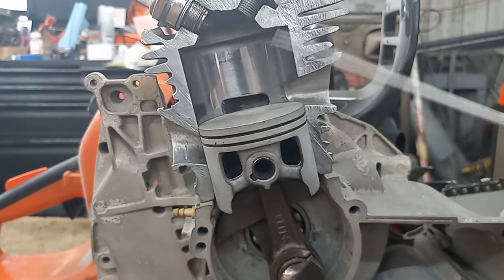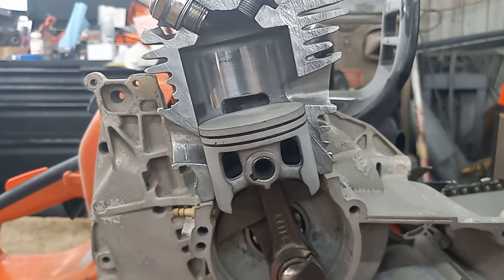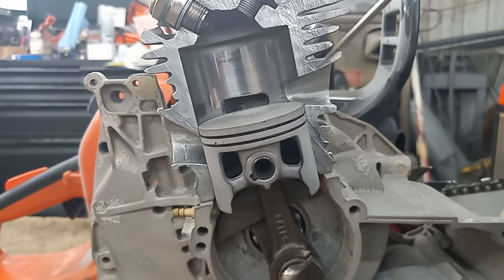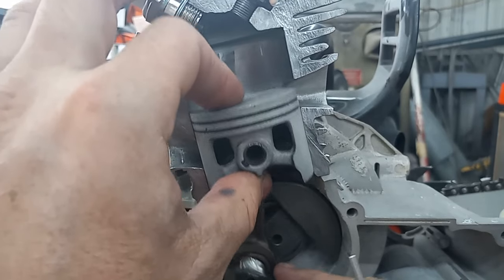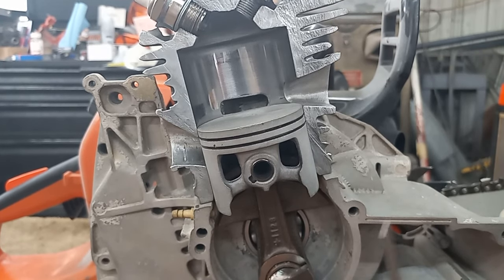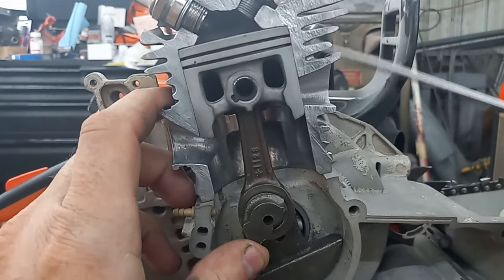The EPA loves reversion — they want to keep that stuff crammed in there, your saw running like crap, because they figure the more they can cram down in there the less is going to escape back out when the piston comes back around to shut it off. Well, that costs you a lot of horsepower. You might wonder: how can I get rid of reversion? A freer-flowing exhaust and more blowdown is how I typically deal with it.